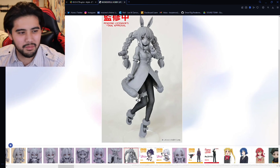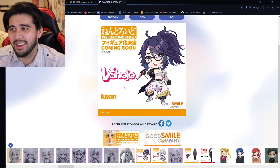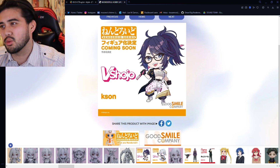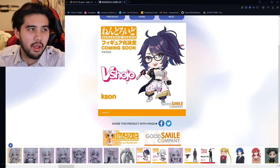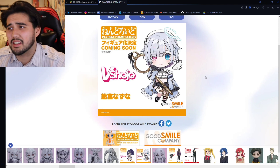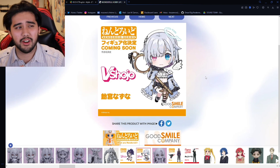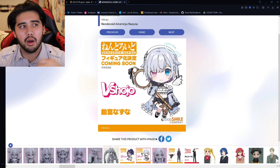Now this isn't hololive, but if you know, you know — we got the Kson from VShojo nendoroid coming! I'm probably gonna get this as well. And Coni as well — come on, let's go! Vtuber fans are absolutely winning right now.